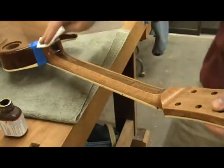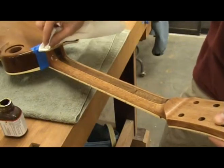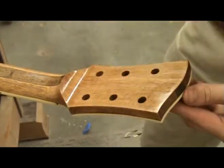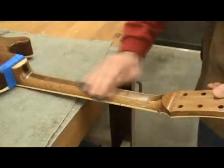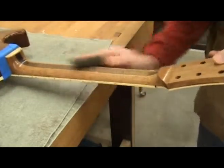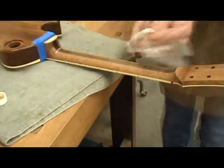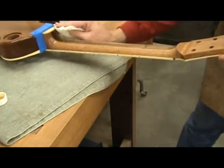Just wipe it on and get away from it. The oil dries quickly. I am able to apply about three or four coats a day in my shop where the relative humidity is about 35-40%. The next day I lightly sand with a fine piece of steel wool or sandpaper and apply three or four more coats.